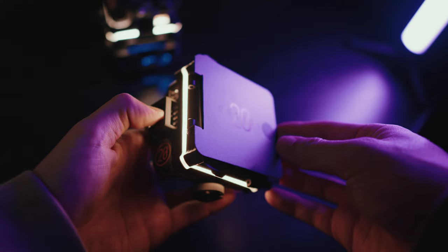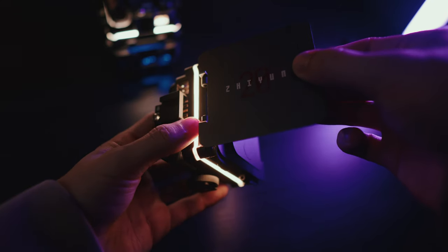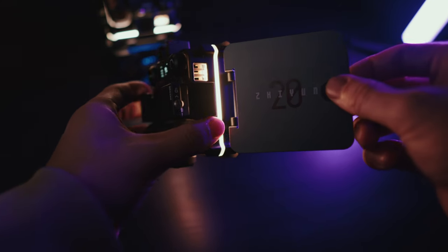Zhiyun sent me three of these brand new M20C RGB pocket lights. They are 20-watt little mini LED panel lights and they are unlike anything currently on the market.